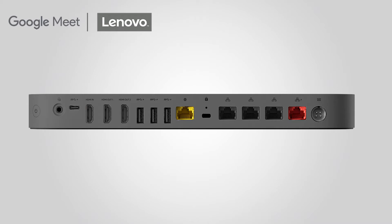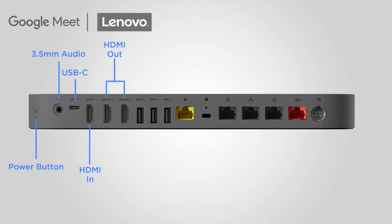On the back of the Meet Compute System, you have a power button, 3.5mm audio jack, a USB-C port, one HDMI in port, two HDMI out ports, three USB-A ports, and a yellow Ethernet port for your network.